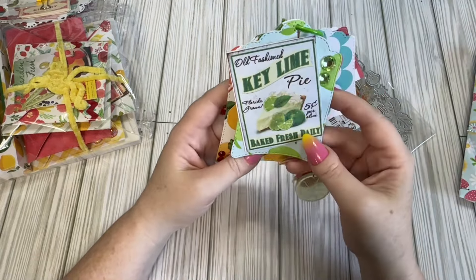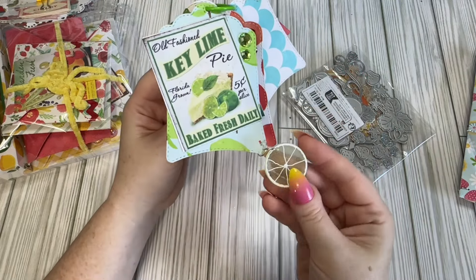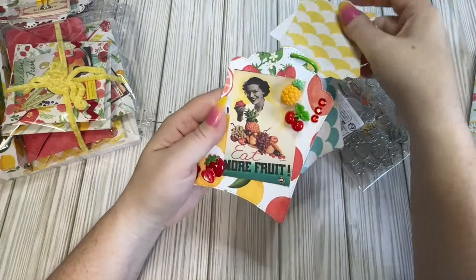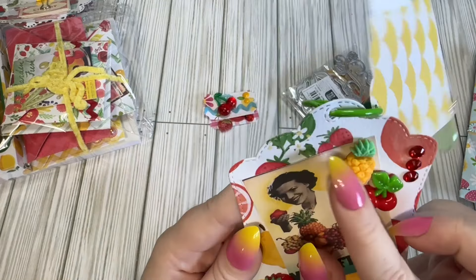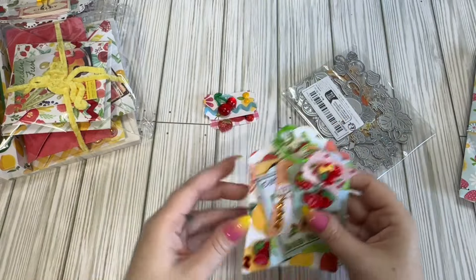This little lime one — I love a key lime pie. I just got a little lime dangle. And then we have this one that is like a mixed fruit. This pineapple is really, really cute. Super cute tag flip.